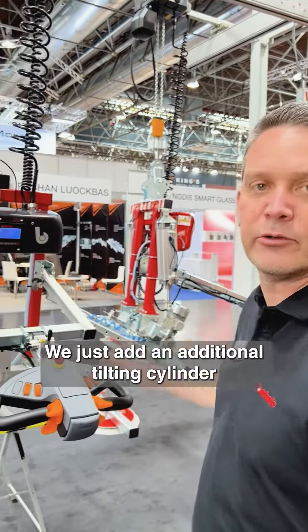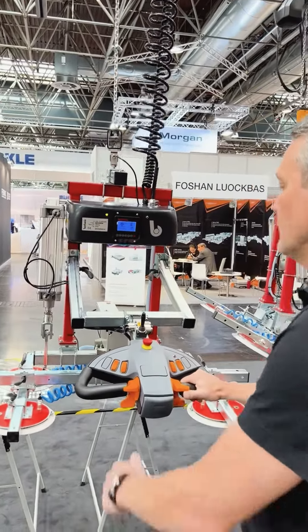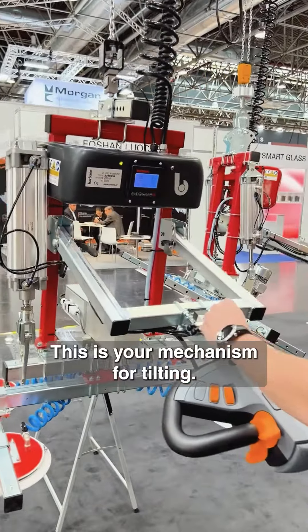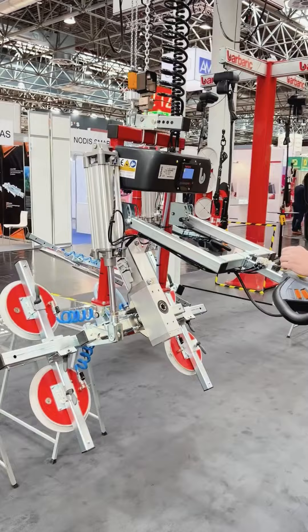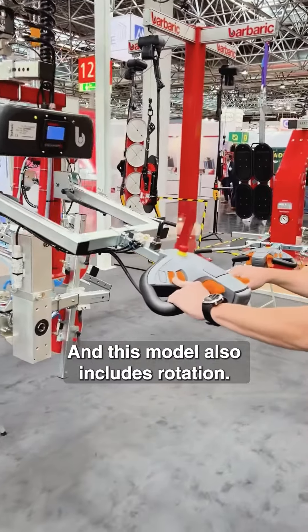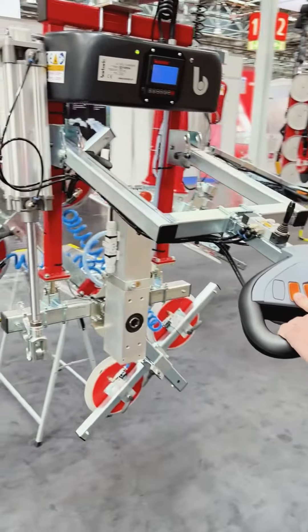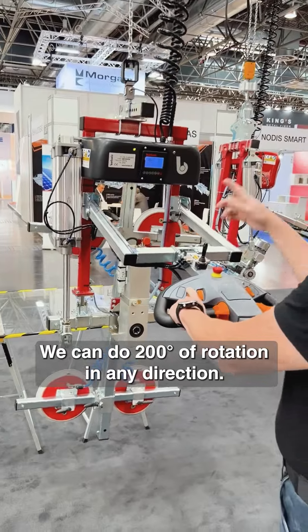We just add an additional tilting cylinder to the lifter. This is your mechanism for tilting. And this model also includes rotation — we can do 200 degrees of rotation in any direction.